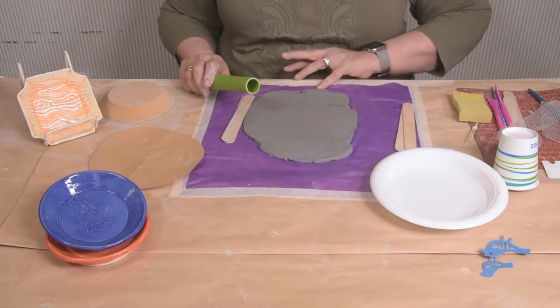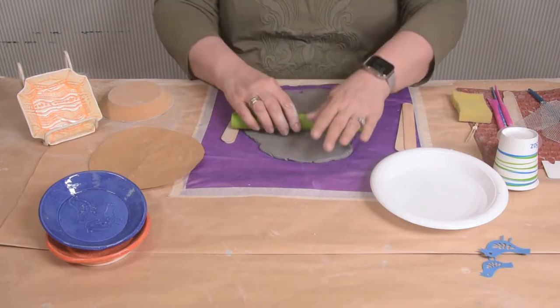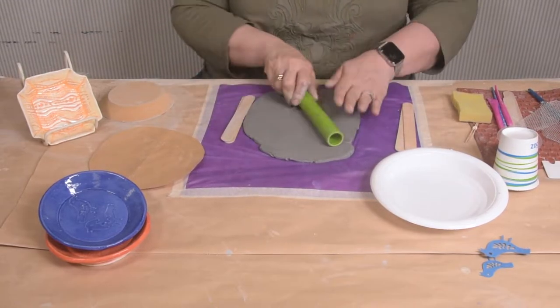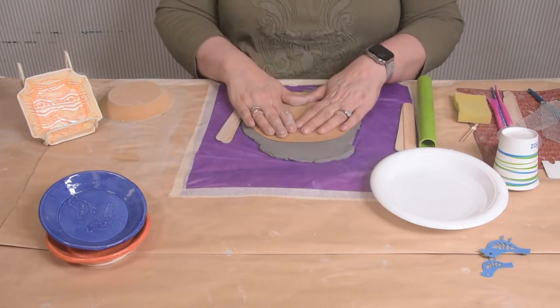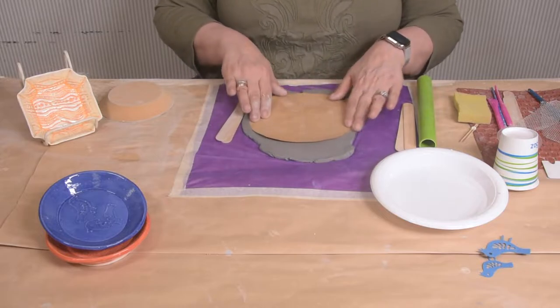Notice how I'm not going right to the edge of the clay — that's how you keep the uniformity. If you go off the edge of your clay, the edge will be too thin. So we just go up to the edge and don't go off it. We'll just make sure our pattern fits. That looks good for now.